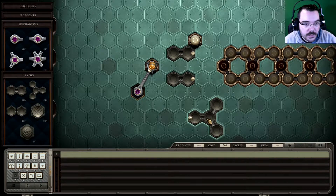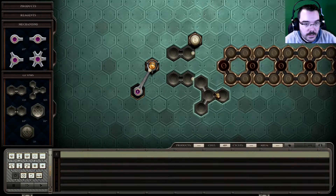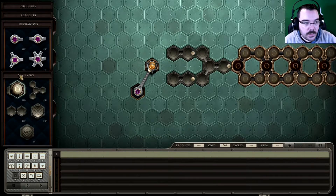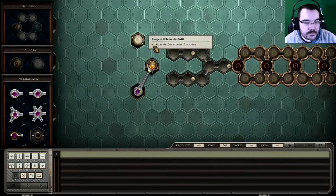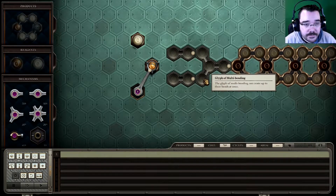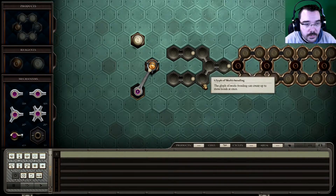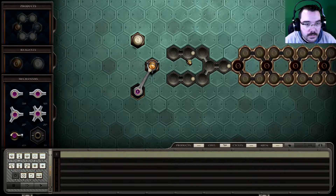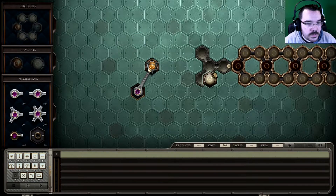No, not that way, the other way. That should be fine. In fact, it's going to need to be out somewhere. Maybe that will do it. We put two whites there. Let's do it like that.